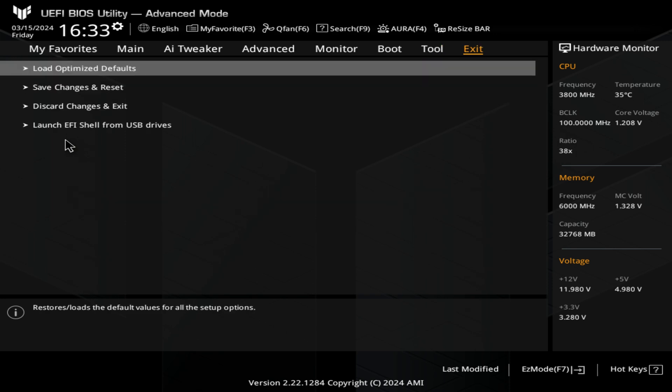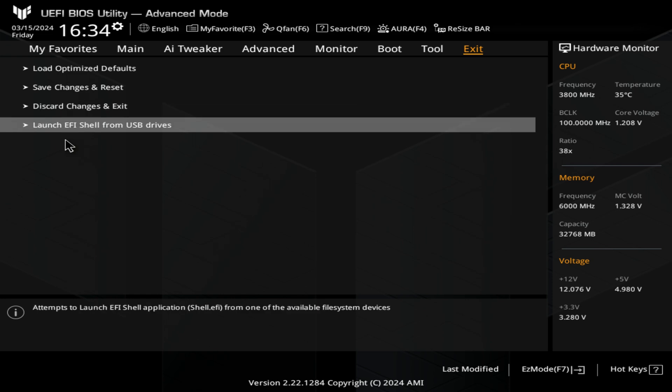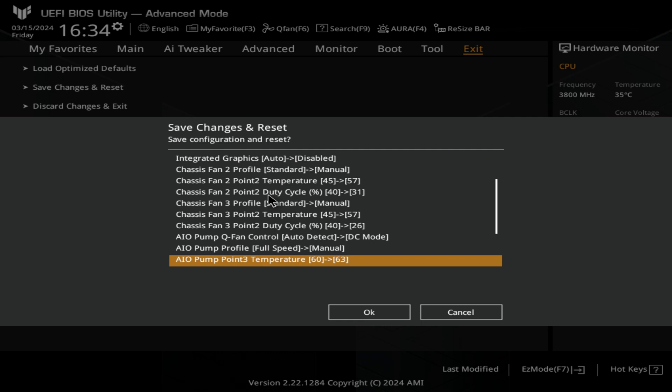That is pretty much it — we'll come to the last one now: Exit. You've got the option to hit Load Optimized Defaults if you want to chicken out. Alternatively, if you're happy with the changes you've made, you can do Save Changes and Reset. You can also discard any changes you've made or revert to how it was when you first booted into the BIOS. You've also got the option to launch the UEFI shell from USB drives, which will basically try and load Windows if you've got a drive with Windows 10 or 11 on it. We are going to do Save Changes and Reset — it will give you a list of all the things it's going to change. I've also done the USB power delivery which was something that was annoying me. I'm happy with that, so I'll click OK and it will reboot the system now.